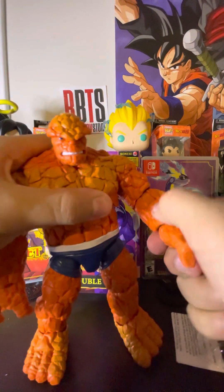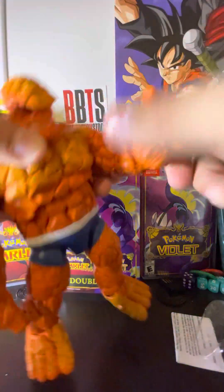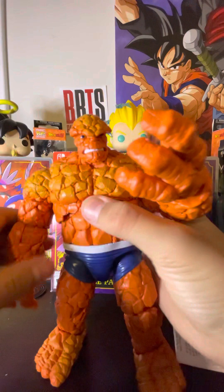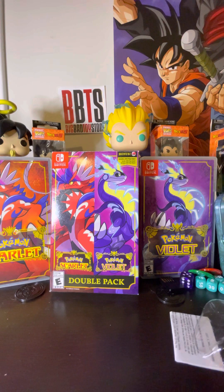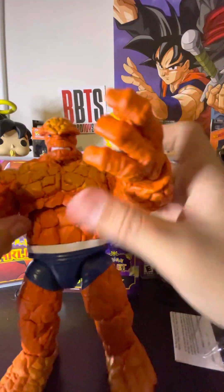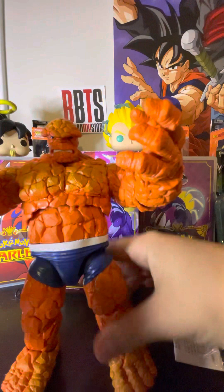Overall really cool but really stiff at the same time, which is something I dislike. I got him like right now and when I'm posting this video it'll probably be late. I got him at around seven and it's really cold out, so that could be a reason why he's stiff.